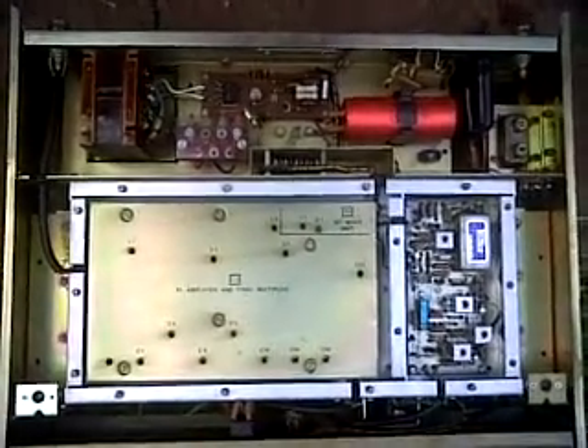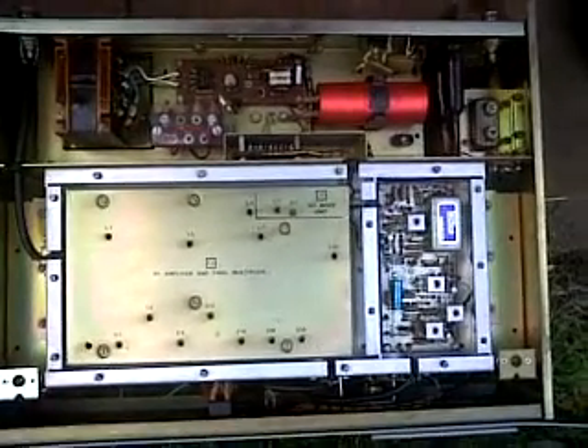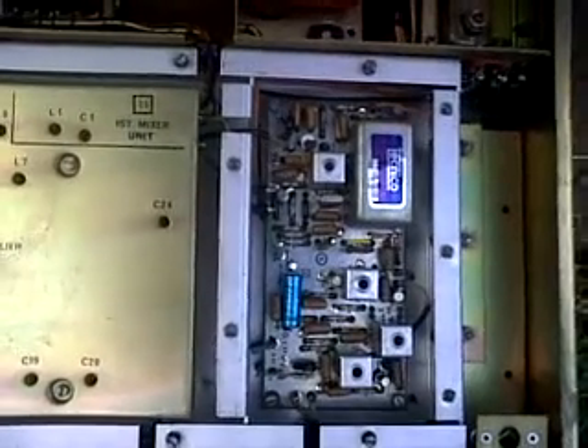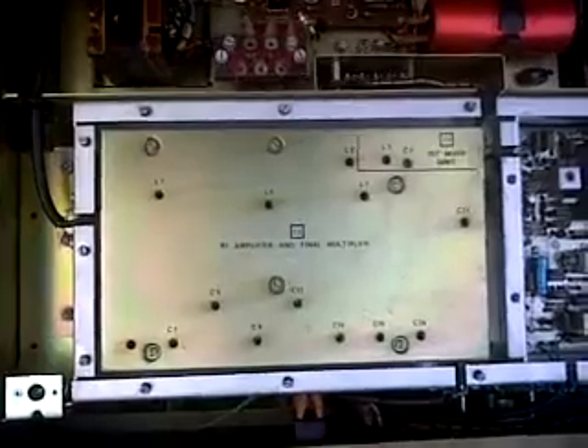That is the top view, with the RF amplifier and final multiplier, the IF board on the right-hand side, and the power supply at the back. This being the IF conversion board, and this being the RF amplifier.